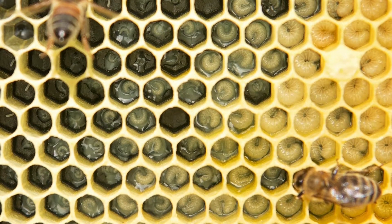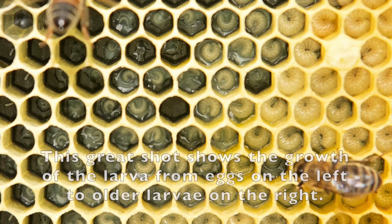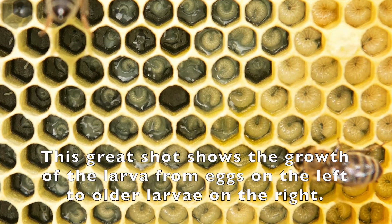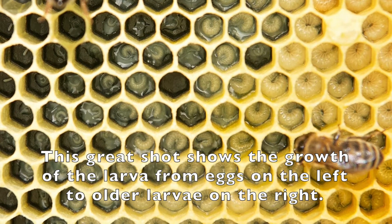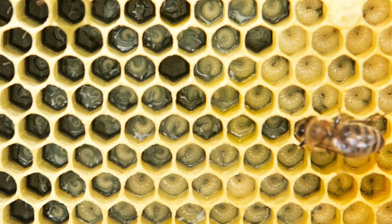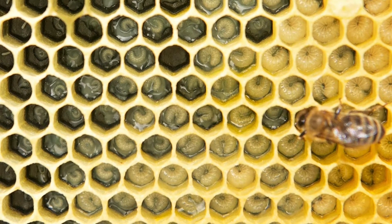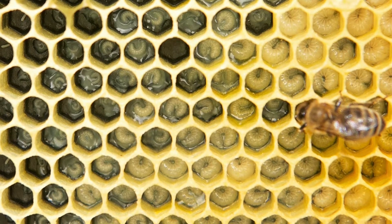As the larva ages, the diet fed by the nurse bees is going to change from royal jelly to a mixture of pollen and honey. This mixture is called bee bread. The larva grows very quickly and in six days it's grown to 1,500 times its original weight. A comb containing larvae at this age tends to be filled with open brood, so you can see all the brood on that frame.